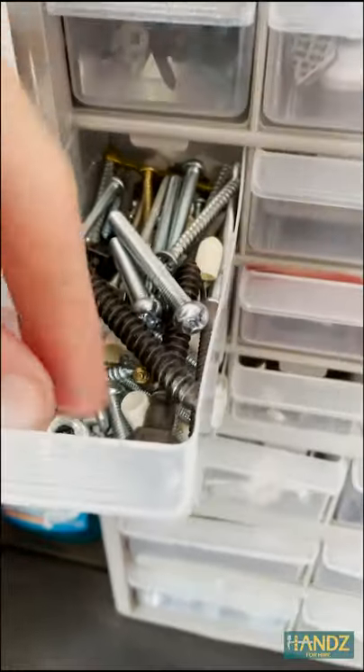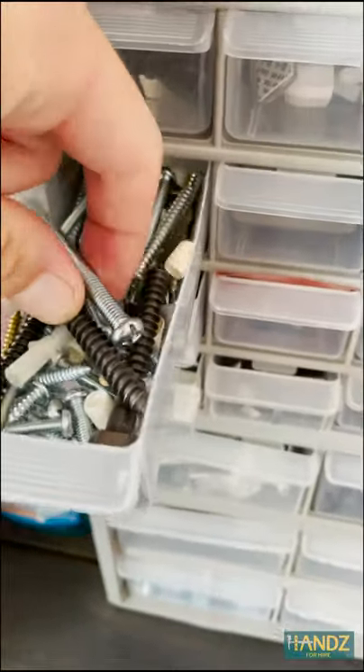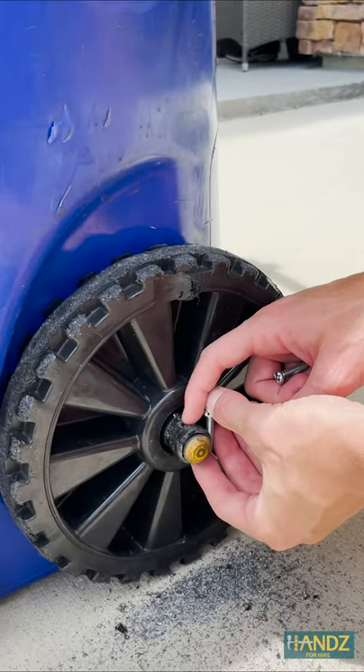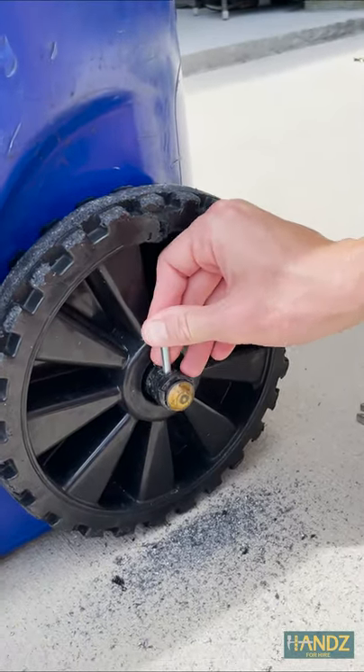I went in search of a random screw from another project, and I found a few candidates. Too big. Too short. Just right.